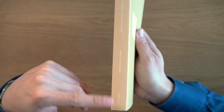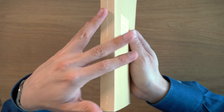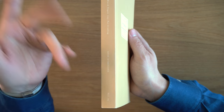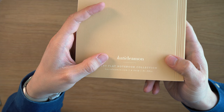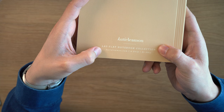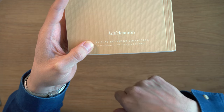I'm not 100% sure what the volume thing is about. I've noticed that different designs of this same notebook — or rather, this notebook with a different cover — have different volume numbers, so I guess it just relates to the design. On the back, we have Katie Lehman, Lie Flat Collection, their website, 2019, and the model number for this notebook.